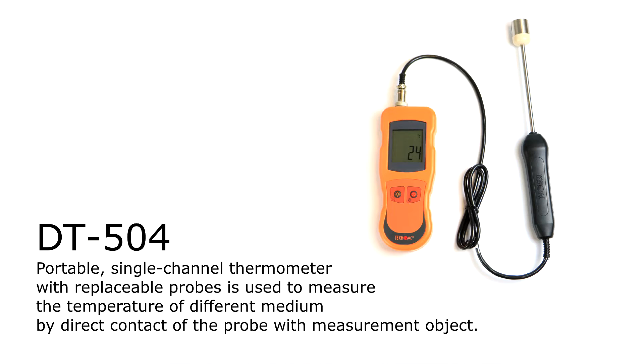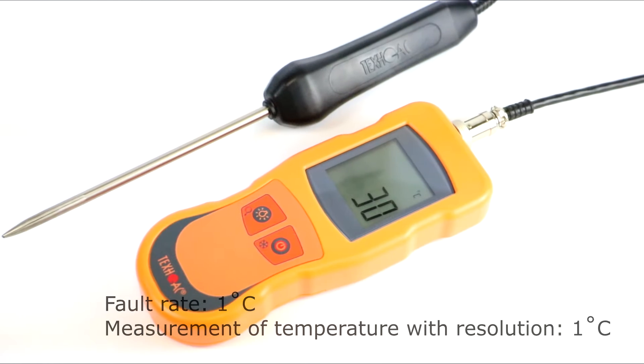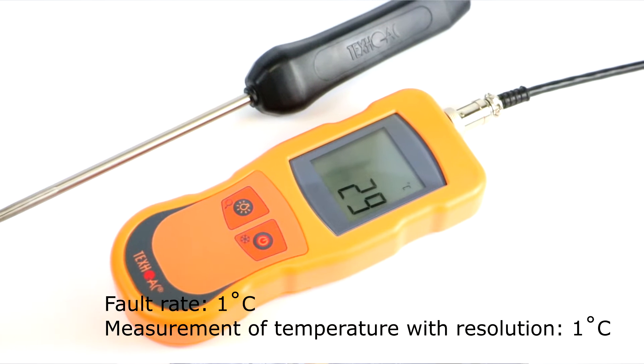The first model with interchangeable probes in the DT5 line of digital thermometers is DT504. This is a one-channel digital thermometer which allows you to measure temperature with interchangeable probes. It supports 31 interchangeable probes with different lengths. The range of measured temperatures for DT504 is minus 99 to plus 1800 degrees Celsius, with a measurement resolution of 1 degree.